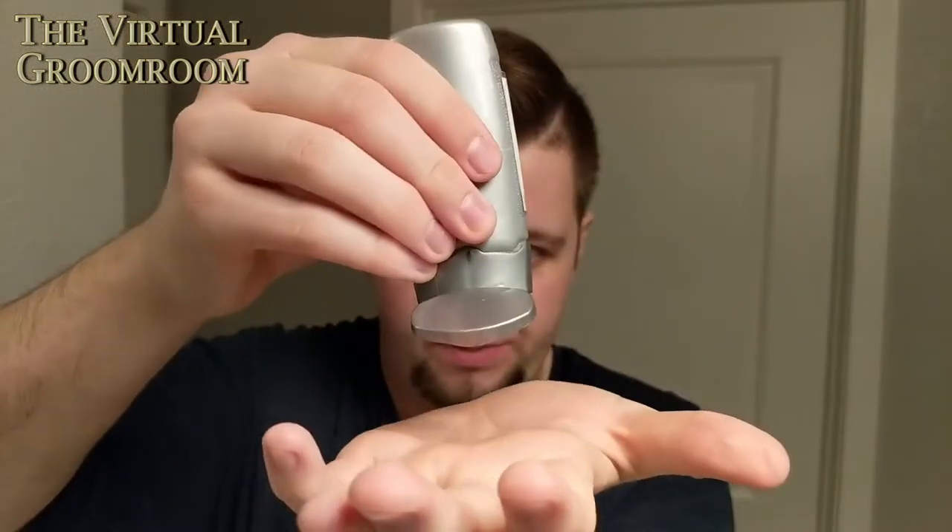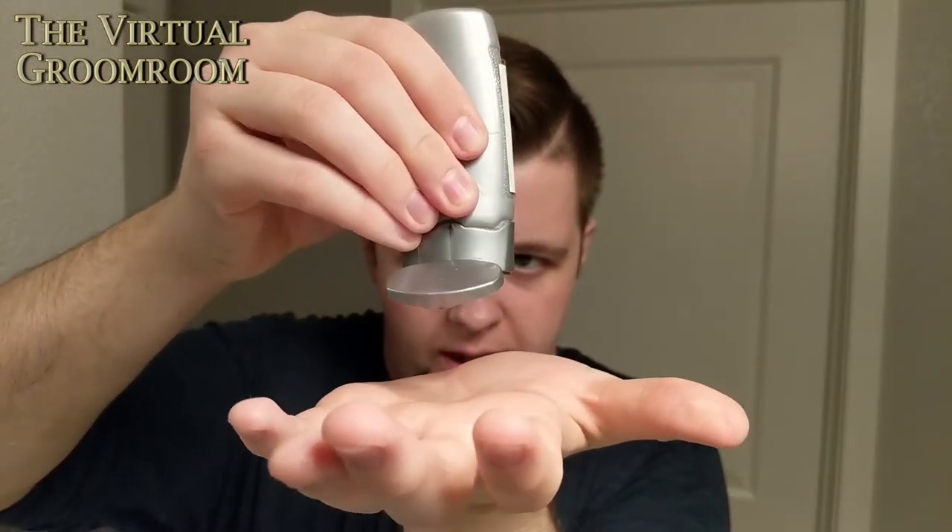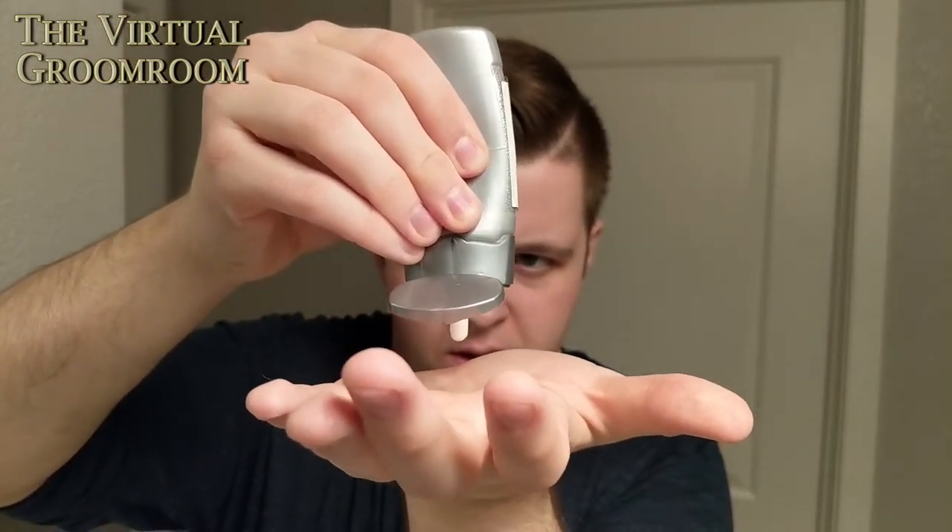Very, very nice. I forgot the balm — let me get the balm. Got the balm. So I'm going to be using Ginger's Garden Unscented today — one of the best balms in my collection, in my opinion. Let's get a squirt of that, that should do. Emulsify.